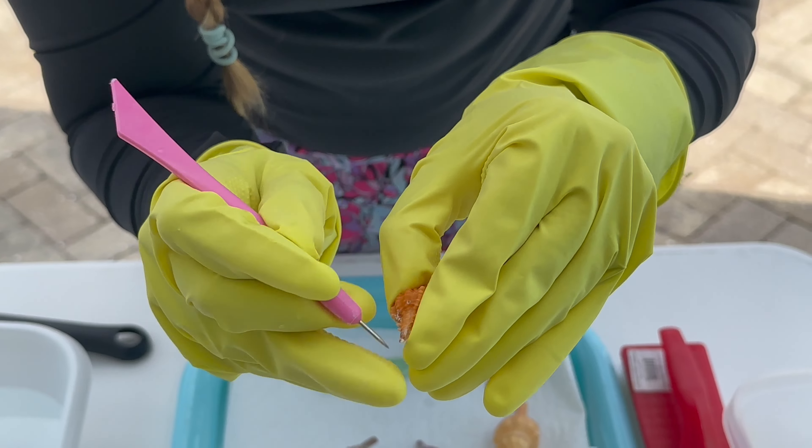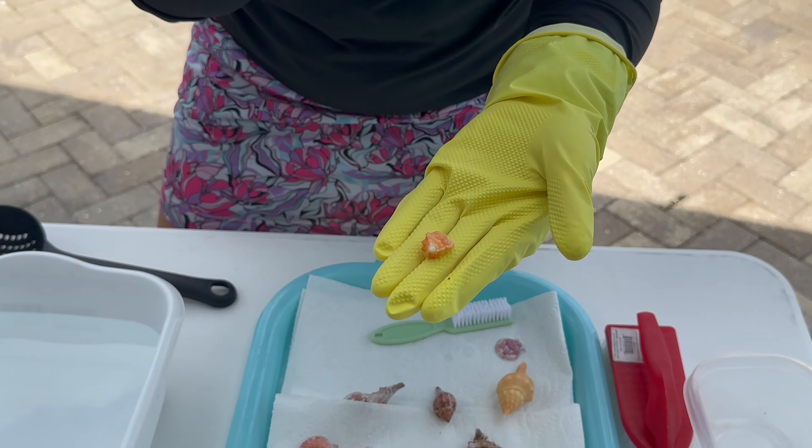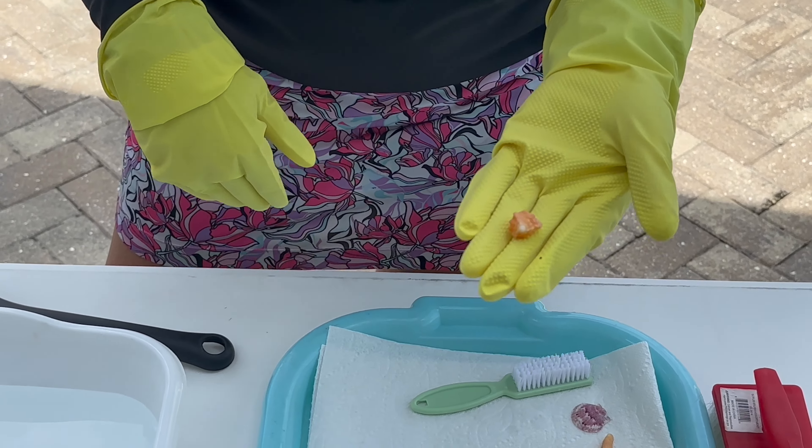So you really have to get these barnacles or calcium deposits off — do that pre-dip. Pre-dipping, guys. Make sure you've got all your barnacles picked before you dip. This shell has been pre-barnacle picked. Fully picked.